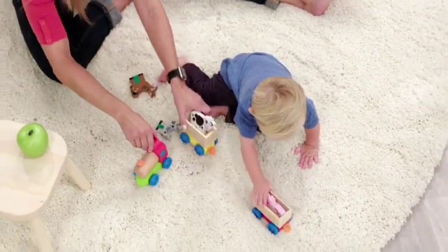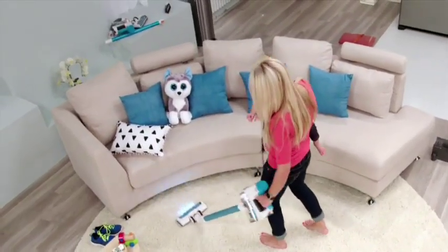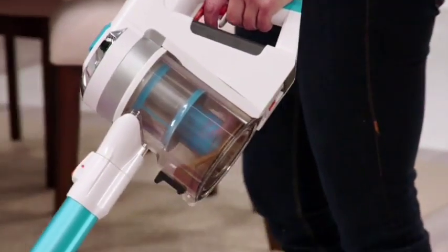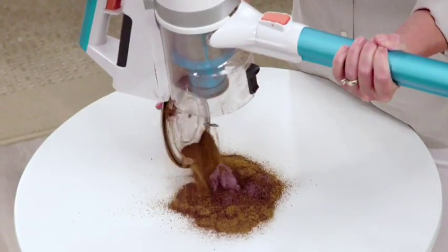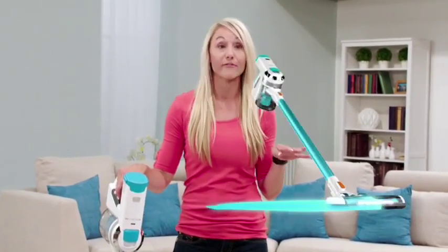Having a clean home is super important to me. My kids are on the floor all the time playing, and I'm down there with them. I vacuumed this rug and I could not believe the amount of dirt that came out of it — it was shocking. This Invictus is so amazing, it's so easy to use. I will never use another vacuum.